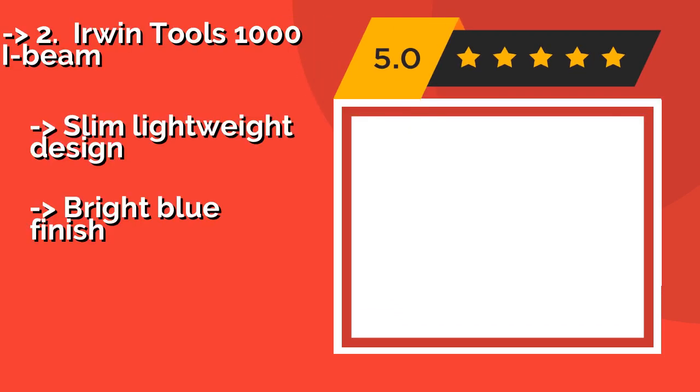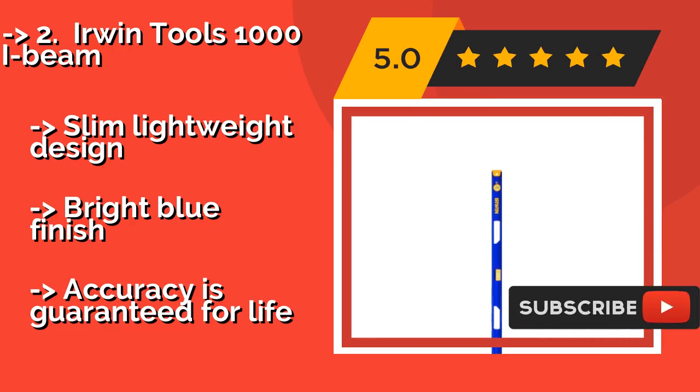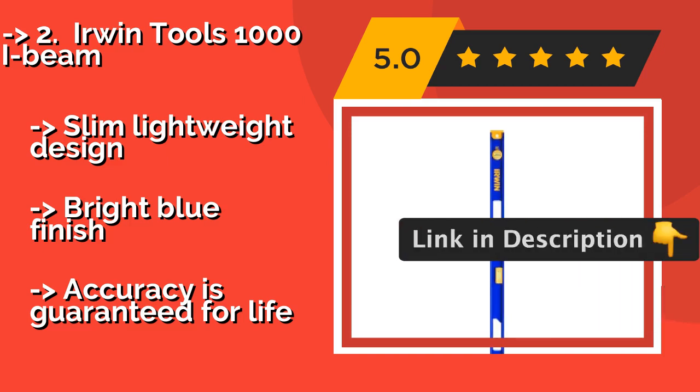The second best product is the Irwin Tools 1000 I-Beam at about $27. The full-length magnetic strip secures it firmly to any metal equipment, and the grooved edge proves handy when working with pipes. Its rotating dial makes it a breeze to find the exact angle you're looking for. Slim, lightweight design with a bright blue finish, and accuracy is guaranteed for life.